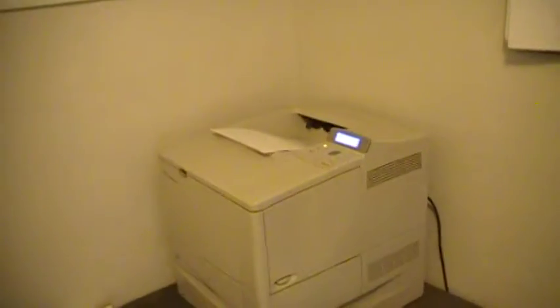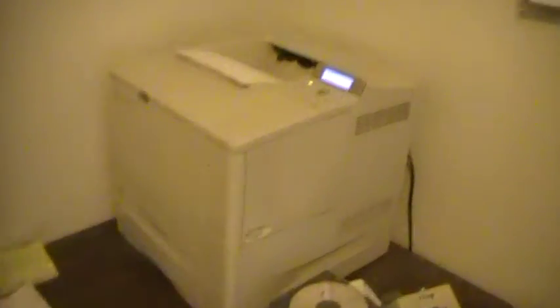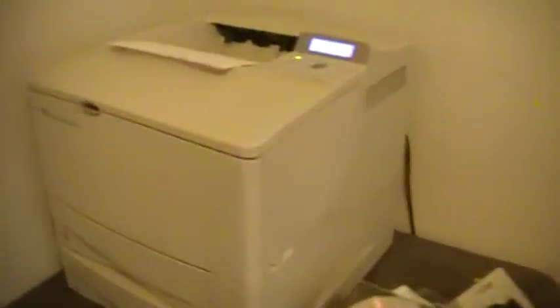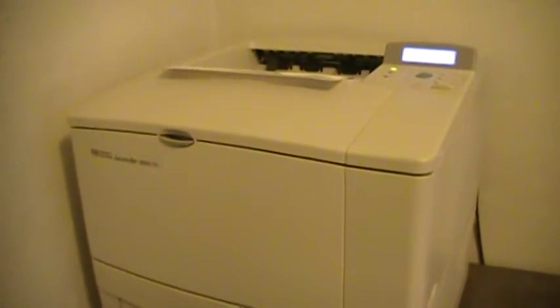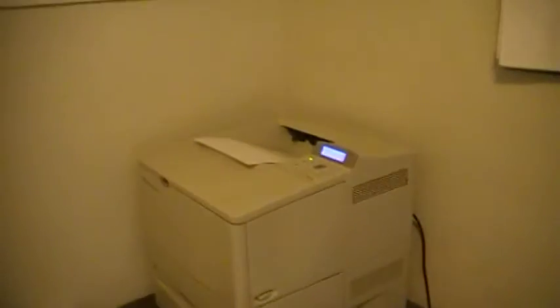I thought I'd make a quick video on how to put a JetDirect card into an HP LaserJet printer. The printer I have is an HP LaserJet 4050TN. TN usually means it can use twisted pair or something like that — basically it's capable of being a network printer.